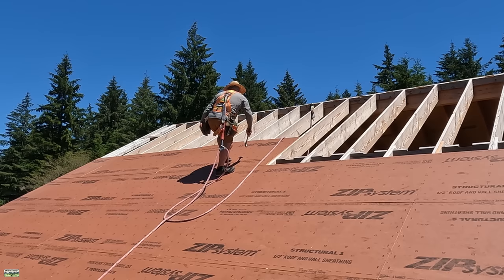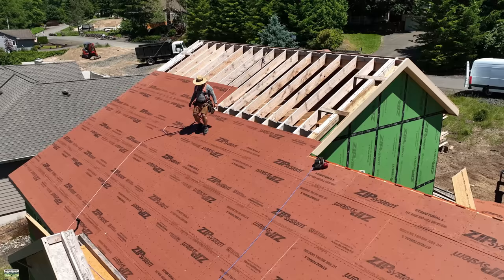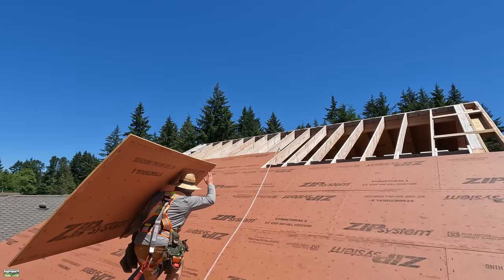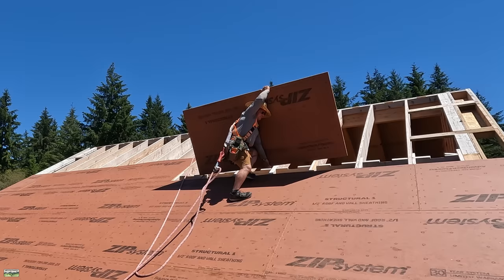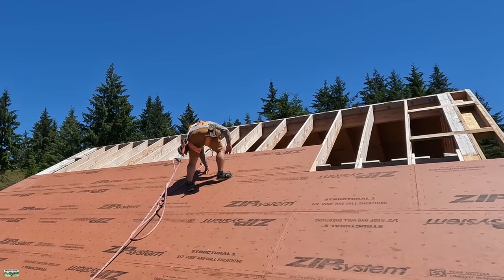Earlier in the video, you saw that I was nailing sheets off as I went. I'll just be honest — I don't know why I was doing that. What I tend to do is lay sheets, tack them, and then nail them off while I'm waiting for the cut man to cut me a piece. I've had people argue that you should nail as you go, and I've had people argue that you should tack them and nail all at once. Personally, I don't think it matters. Who cares? This is my preference.